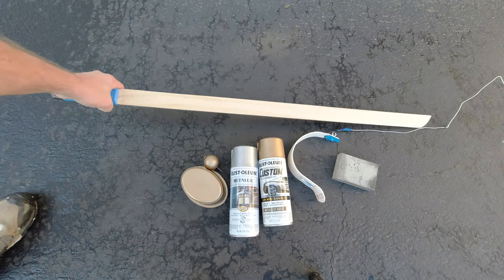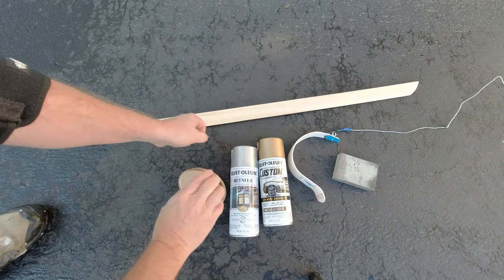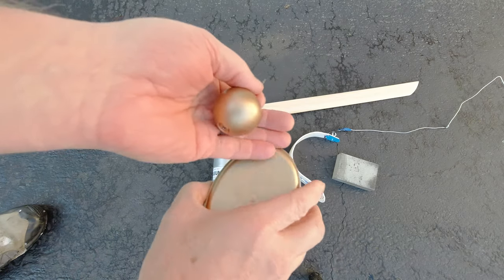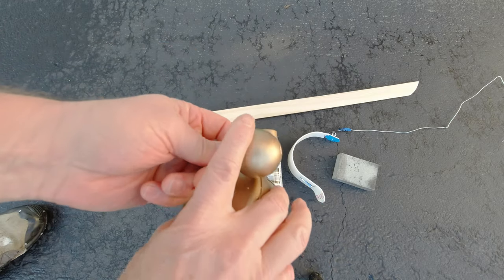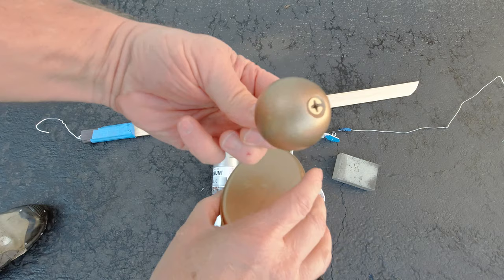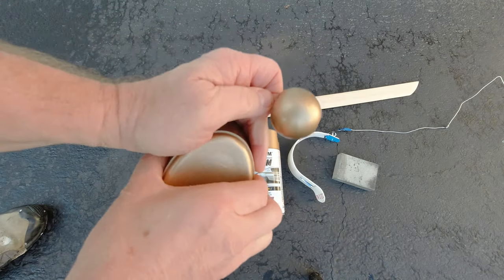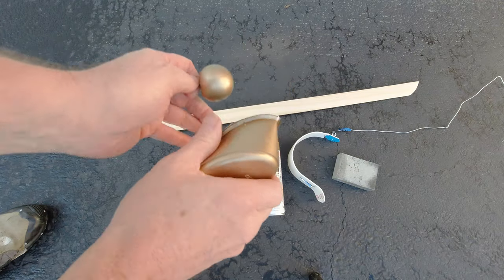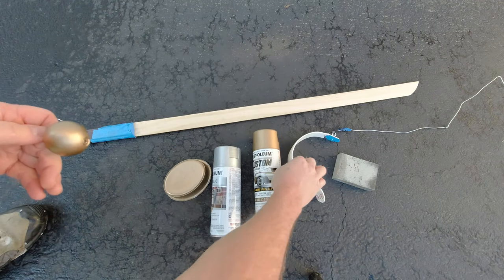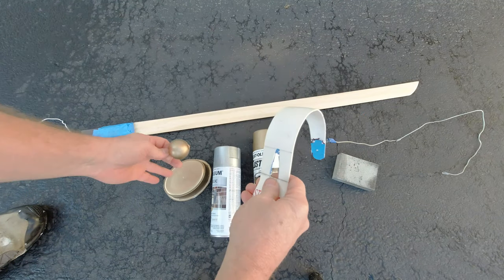Going back and forth on whether to tape or paint, I did some test runs with a metallic paint. It's not too shiny — it's got a dull, worn look. I painted the knob with it and I'm pretty happy with how that turned out. I tested it on an old container to see how well it would paint up on the PVC, and I'm confident it's going to paint up just the same.